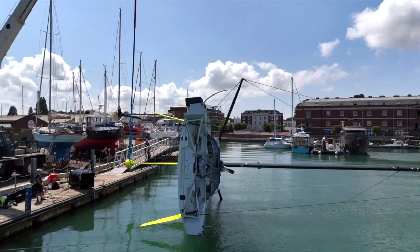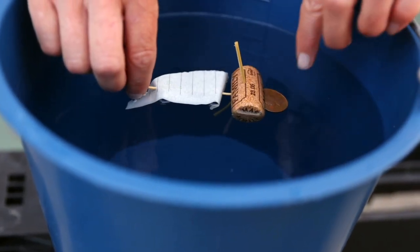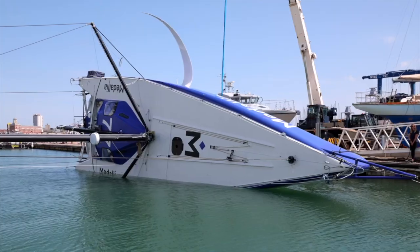When the mast is at 90 degrees to the water, we're going to attach a load cell to the top of the mast and measure the upward force that the keel is exerting on the mast.